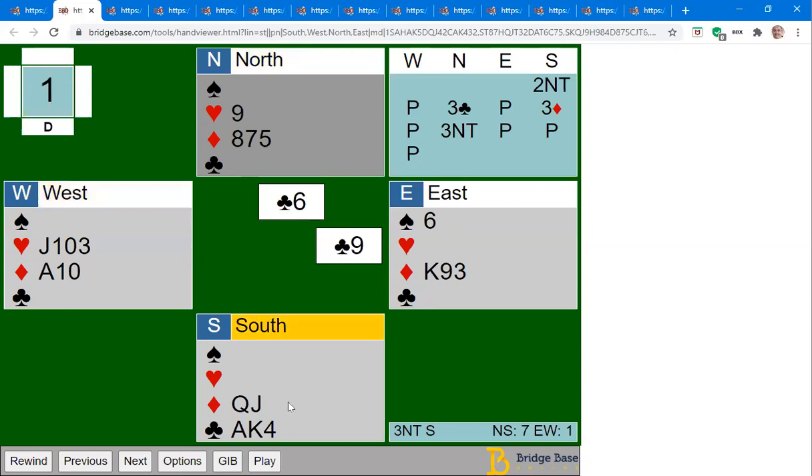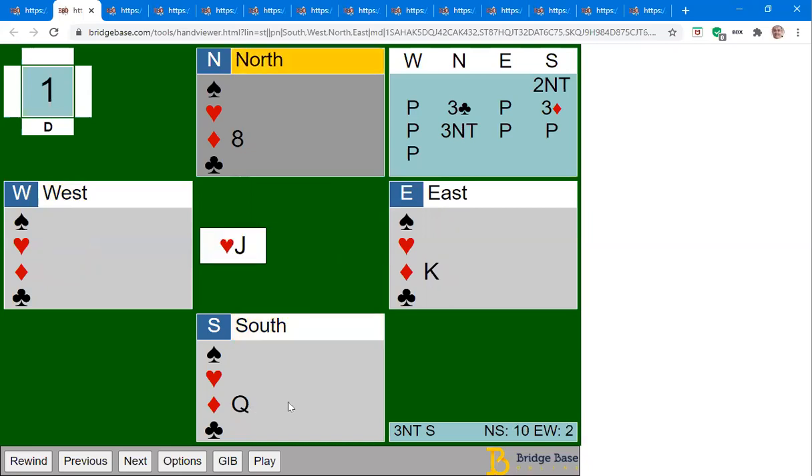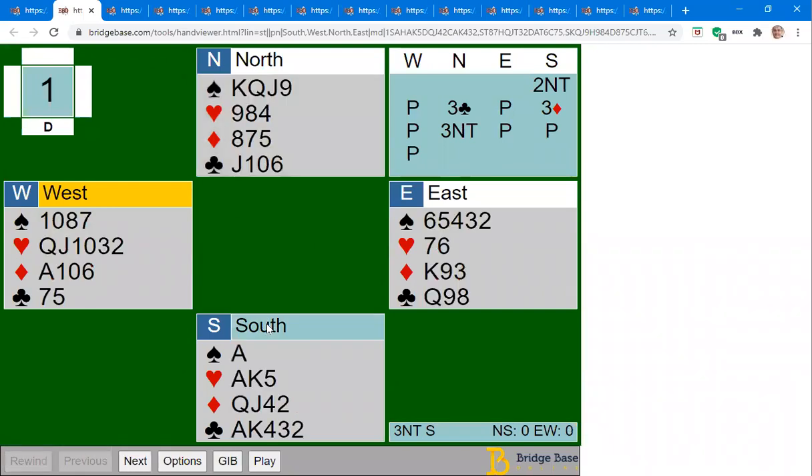It's a little scary because we have no protection in diamonds anymore, but we're going to make an overtrick — the best we can do. We'll just take our clubs at the end and expect to lose the last two tricks. We can make ten tricks on that one, and it just required careful handling to make sure you had an entry to the north hand.